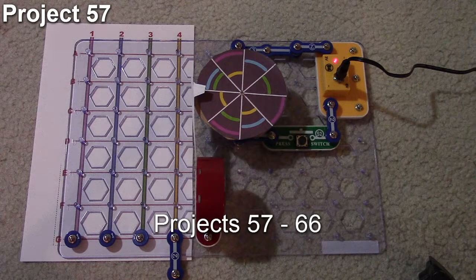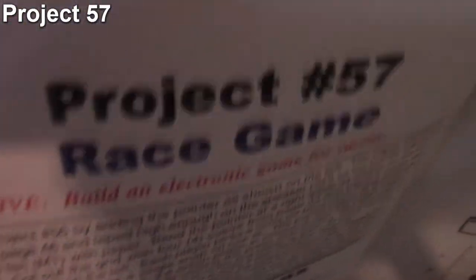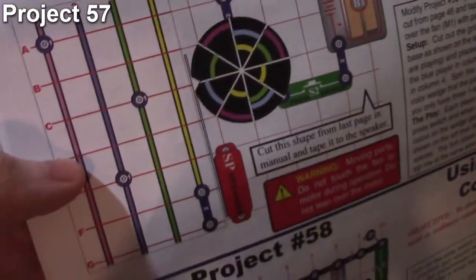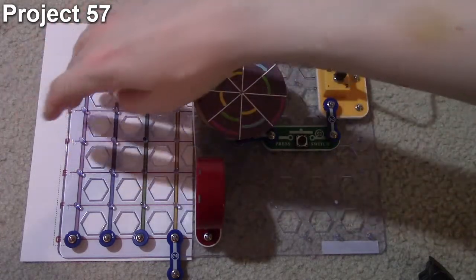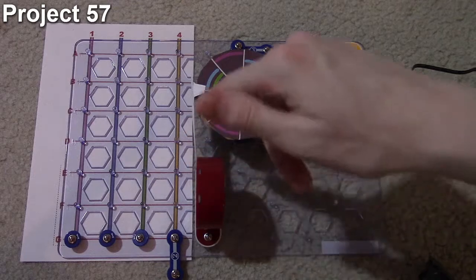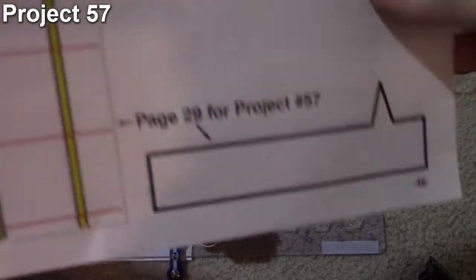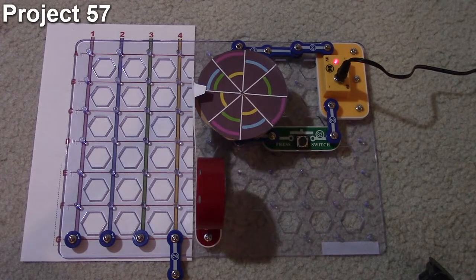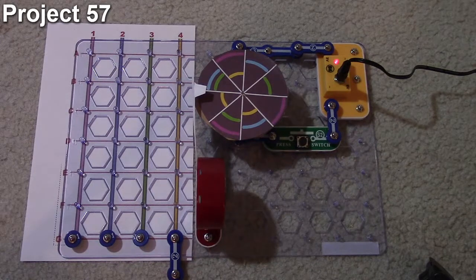In this video we're doing projects 57 through 66. Project 57 deals with the race game. The objective is to build an electronic circuit for racing. It has a piece of paper under the board and a speaker with a little arrow taped to it. It's a very similar circuit setup to projects 55 and 56, with a color wheel you can cut out from the back of the manual or print from online.